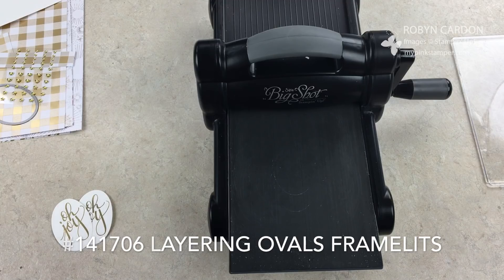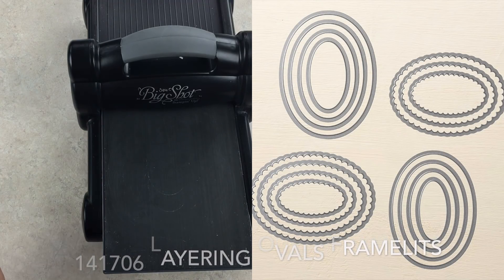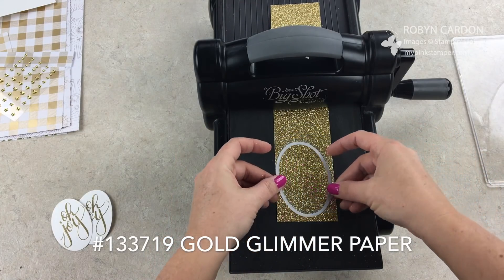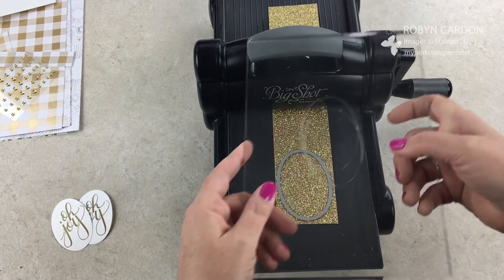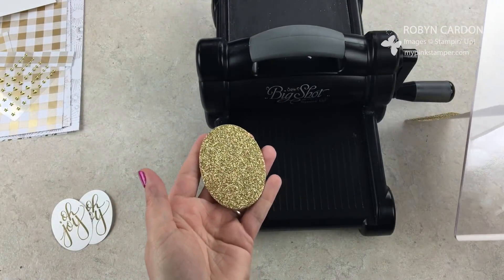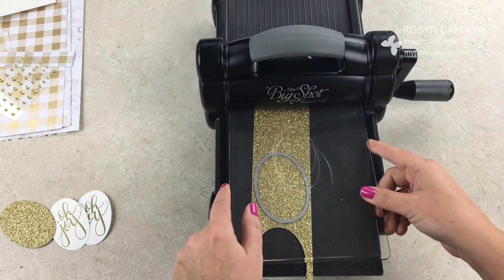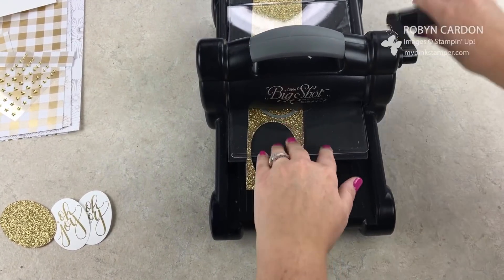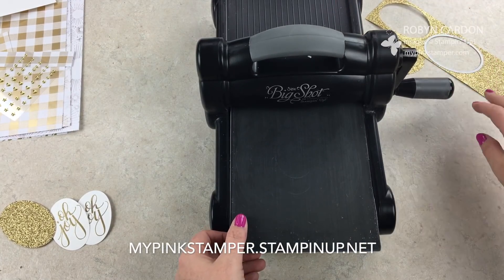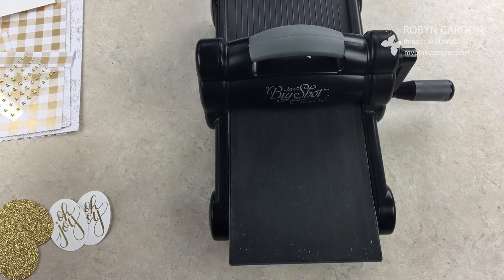Next are our layering ovals framelit set — it also comes with scalloped ovals. I'm using the next size up with our gold glimmer paper, which is just gorgeous. I'll run this through as well. Some of my customers may have received one of these in the mail — for the first or second week of November for my thank-you cards I put one of these in as a surprise. I have a new design every single week, so if you place more than one order a month you're getting a different card.